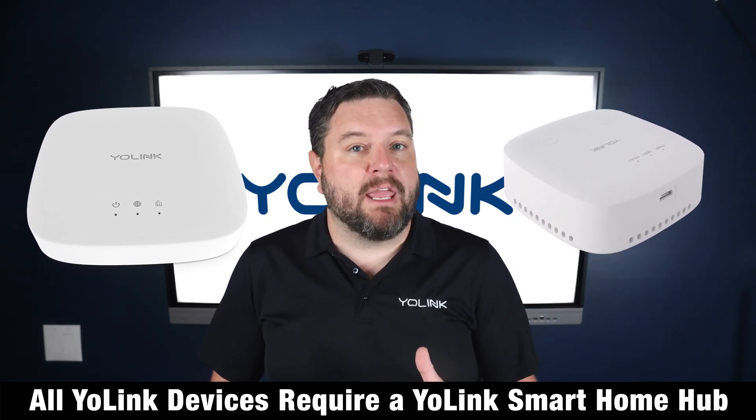One thing to note: any Yo-Link device requires one of our smart hubs. The hub brings all your smart devices together and lets them communicate with other systems.